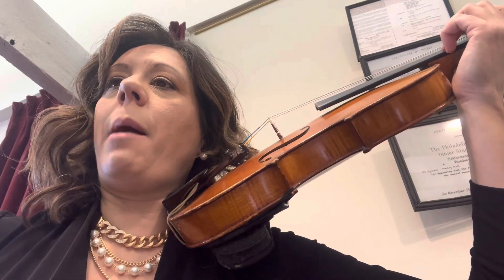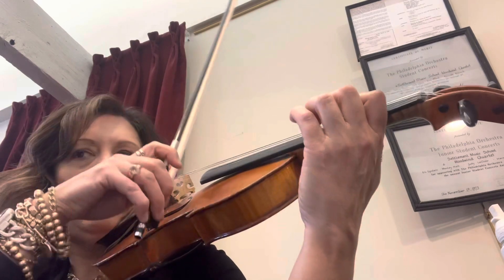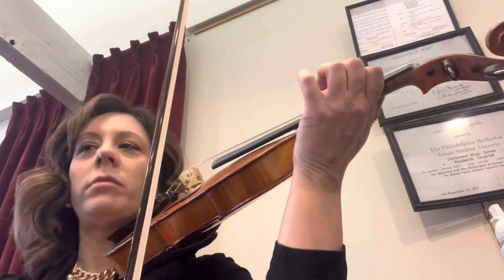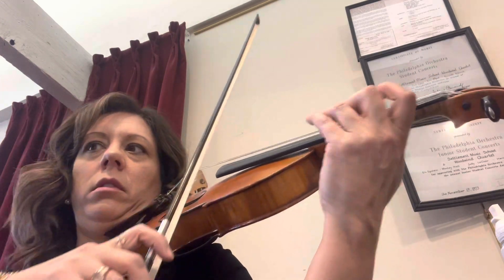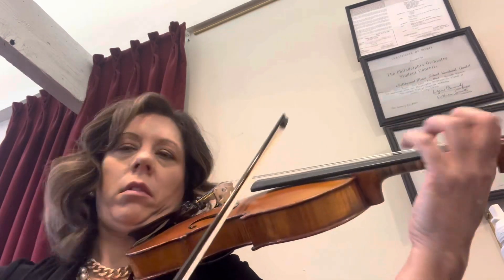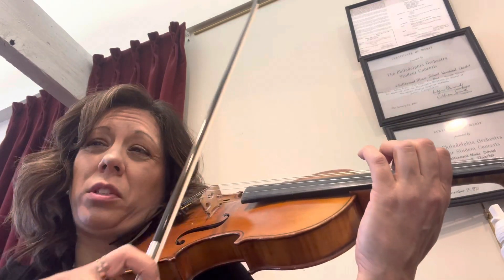We've got more at measure 135 — it's on the last page. Ready? Kick. Kick. Kick. Again. Ready? Kick. Kick. Kick. And your kicks need to be a little more explosive.